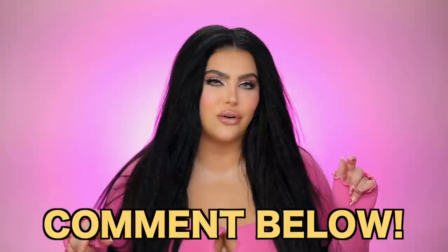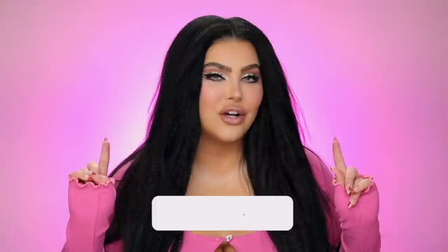If you guys have suggestions for me of what you'd like to see on my YouTube channel, go ahead and comment down below. And also, if you are not subscribed, go ahead and subscribe and hit that notification bell button and welcome to the community. Without further ado, let's get started on today's video.